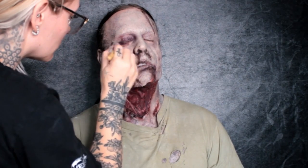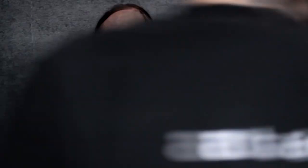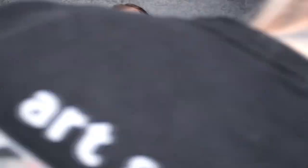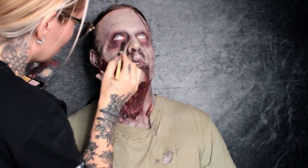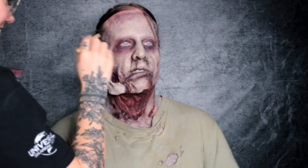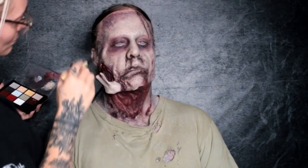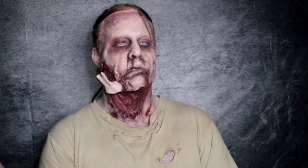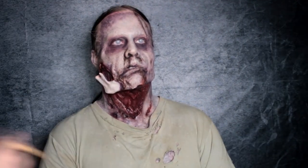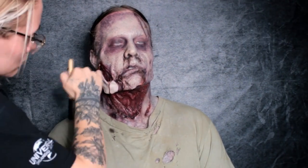One of the last steps I'll take here is taking my Narrative Cosmetics cream palette and going in and darkening that under-eye area and the eye sockets, as well as along the edges and anywhere else I see fit, to really punch in that stippling and shadow. Then going in again with the alcohol palette and adding some drips along the mouth and oozing from wounds.